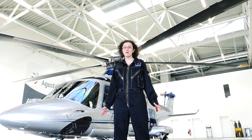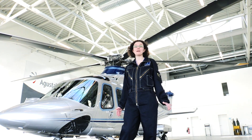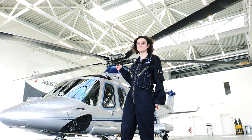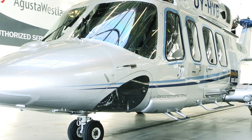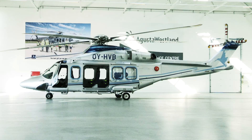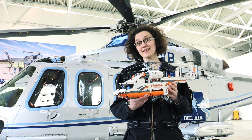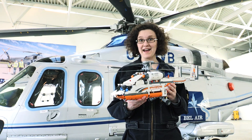Hello LEGO Technic fans and welcome to the heliport at Bel Air. Today we are comparing our massive heavy lift helicopter with a real helicopter. This one is an AgustaWestland 139, used for passenger and light cargo transport. Impressive, isn't it? But what's the difference between this helicopter and our own heavy lift helicopter? Let's find out.